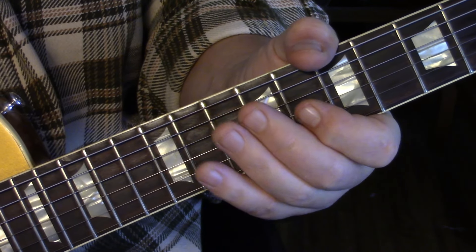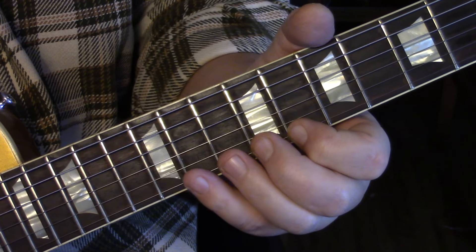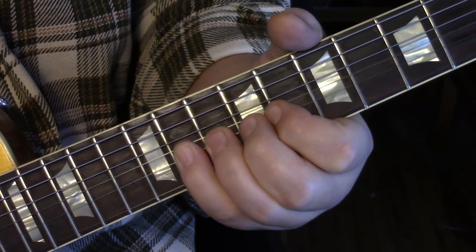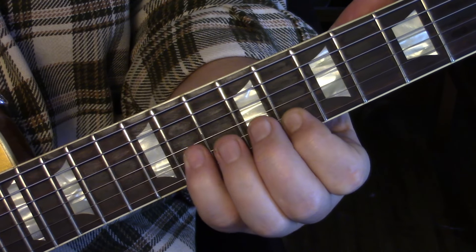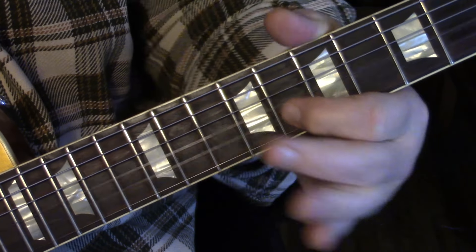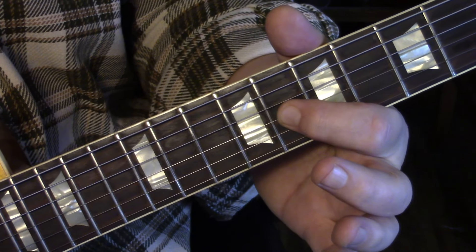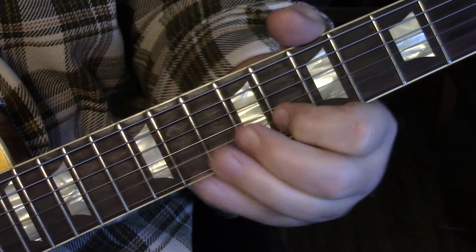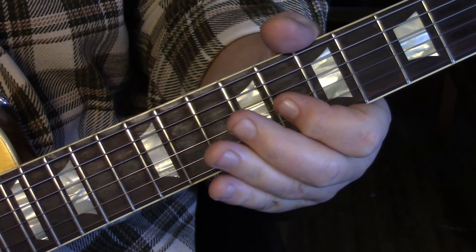We take the eleven on the second string, slow bend up, then catch eight on the first string — do that twice. Third time we bend eleven with some vibrato, not a slow bend. Then grab eight on the first string, bend to eleven with a bend and release, then hit eight on the second string. We do the same thing on the third string from the tenth fret with a bend and release, then go to eight but hammer into nine. At that point we catch ten on the fourth string — a real nice blues move.